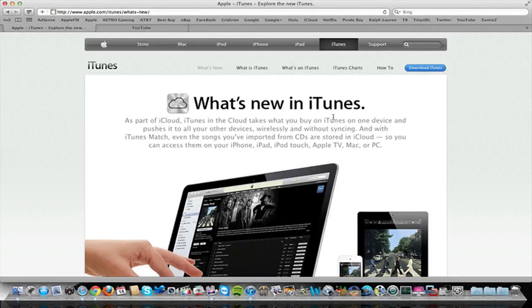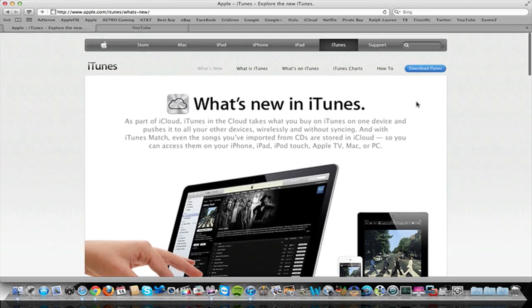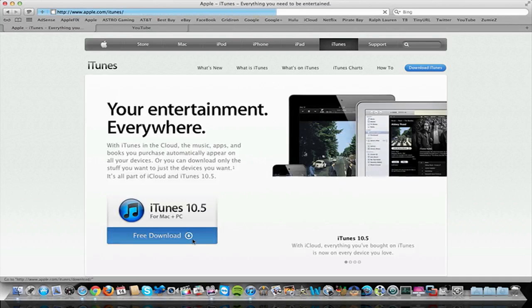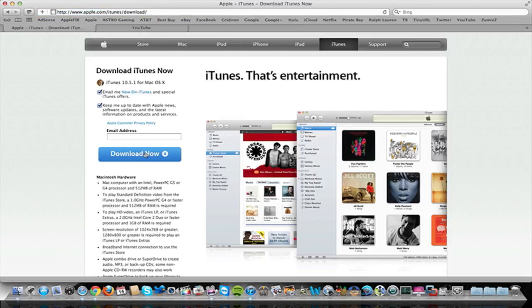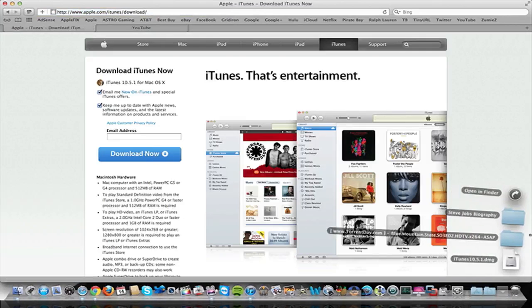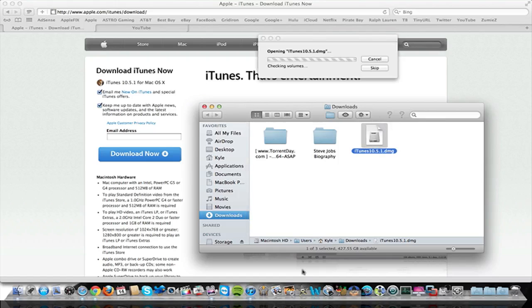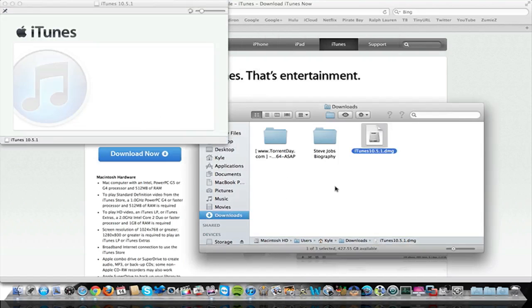Hey guys, it's iTech of the Week, and today I want to announce that iTunes Match was released along with iTunes 10.5.1. If you want to go ahead and download iTunes 10.5.1 for iTunes Match, it is only $25 a year, so it's definitely a cheap price. Just go to the Apple website, click on iTunes, go to free download, and click download now. I already got it downloaded from the website, so just go ahead and install that. Once you install, you'll be able to use iTunes Match.